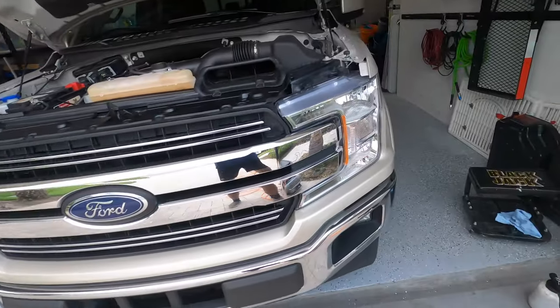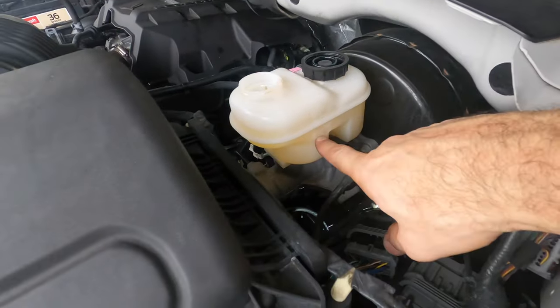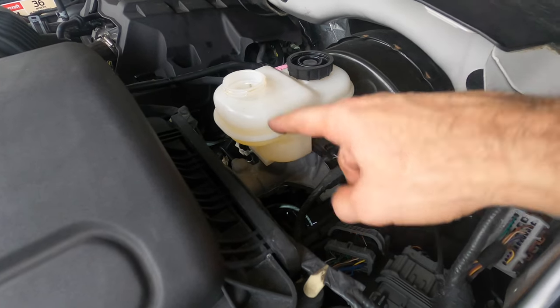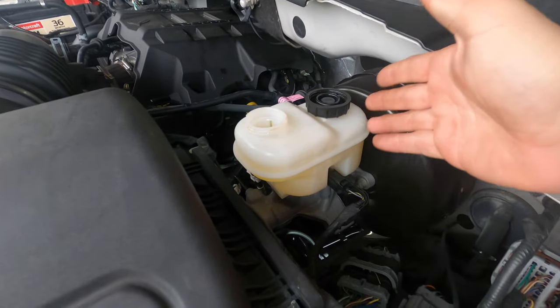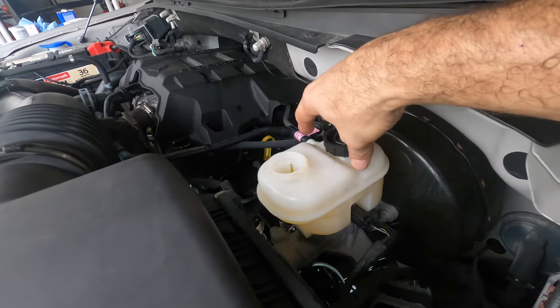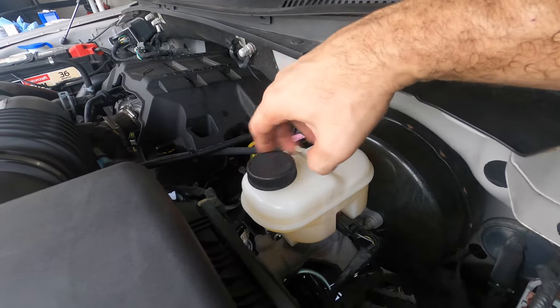Put the wheels back on. Let's check the fluid level — the fluid is right below the maximum. Maybe Ford made this new version of the fluid yellow so you can better see it, but when it starts absorbing water I'm not sure what color it's going to be. If you're a Ford tech, just let me know. Make sure you put your cap back on.